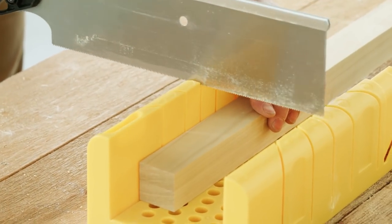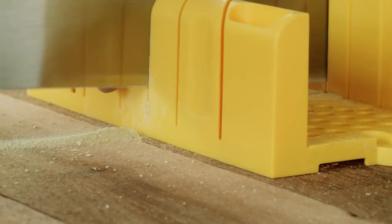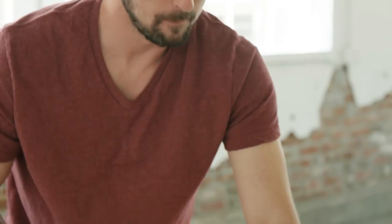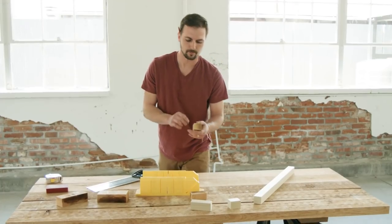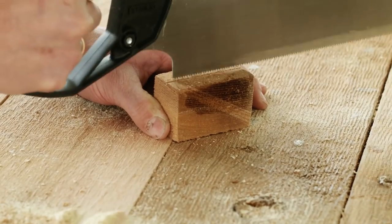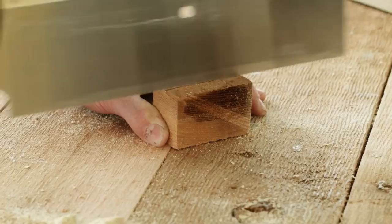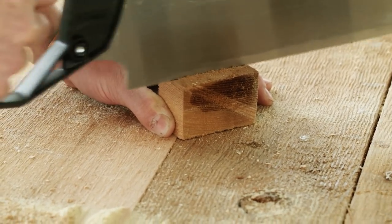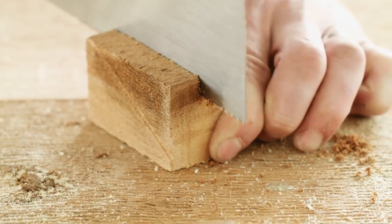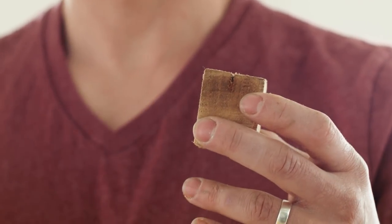I'll start by cutting these — you could measure and mark and do all that, but I kind of like just a random width. The next step is to create the slit that's actually going to hold the photo. Make your first four or five strokes backwards to create that groove, then you can start to slowly go back and forth. I'm just going to saw about a quarter inch deep into the wood.